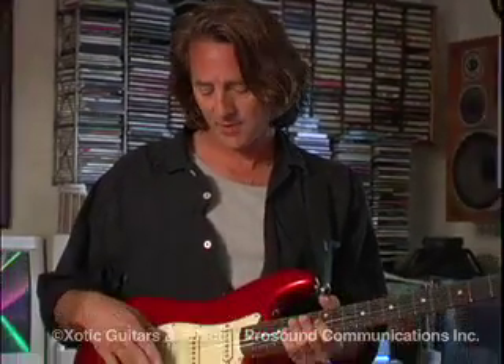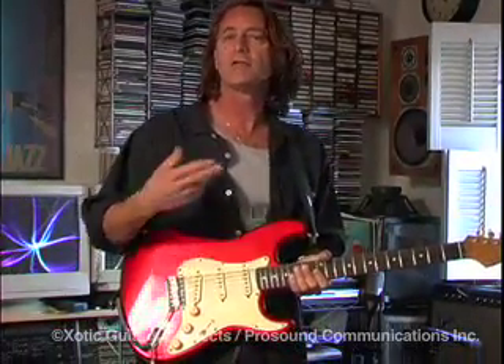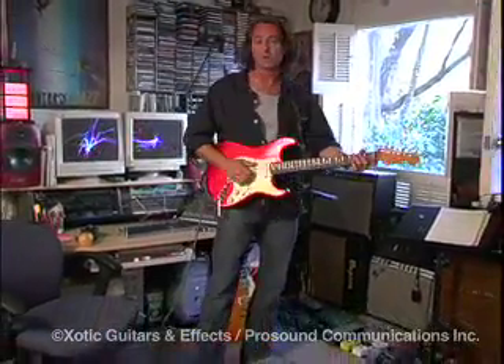I'm playing through a stock Stratocaster — I think it's actually a Japanese Strat, nothing too fancy. There are Seymour Duncan pickups and I think I have a Kinman pickup on the bridge. Besides that, I'm playing right into the RC Booster, then into the AC Booster — that's the way I like them in line — and then right into an old 1970 Deluxe Reverb. The sound is pretty happy.